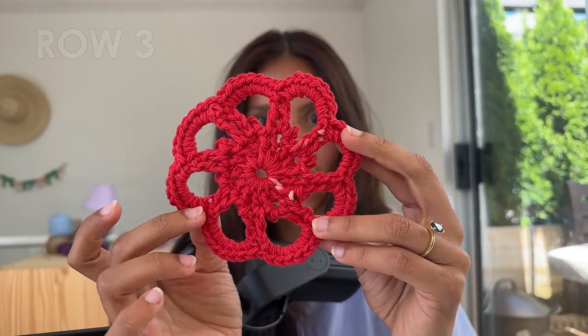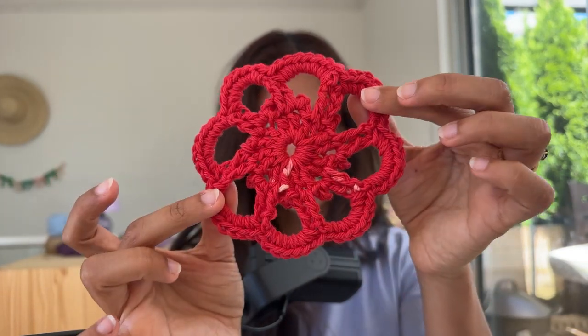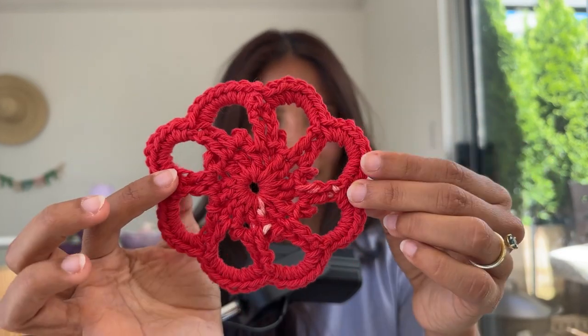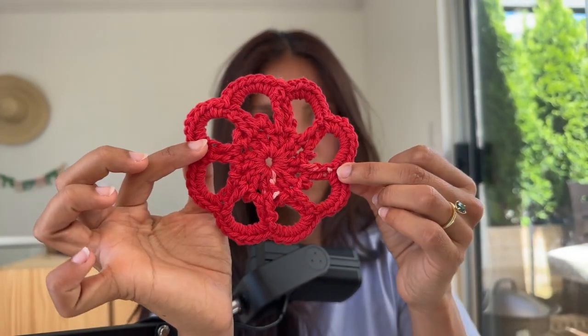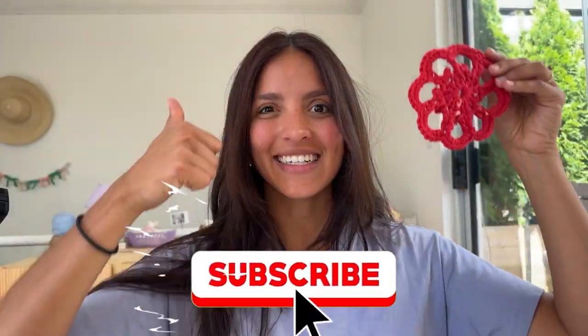This is a really beautiful applique — the picot stitches just add a little bit of detail in the middle. By the way, the little white you see is just because my yarn was discolored. Really beautiful flower with some picots in the middle. And while you're at it, why don't you just subscribe to my channel? I'll see you next time.